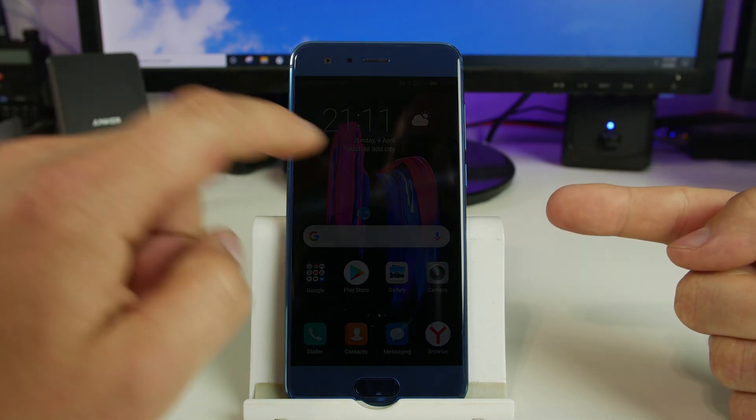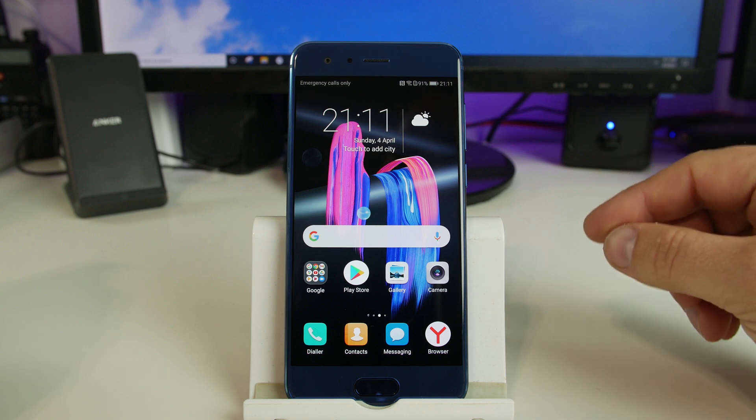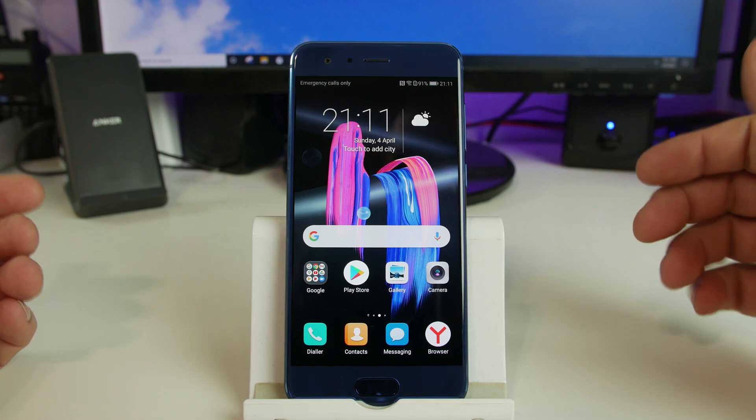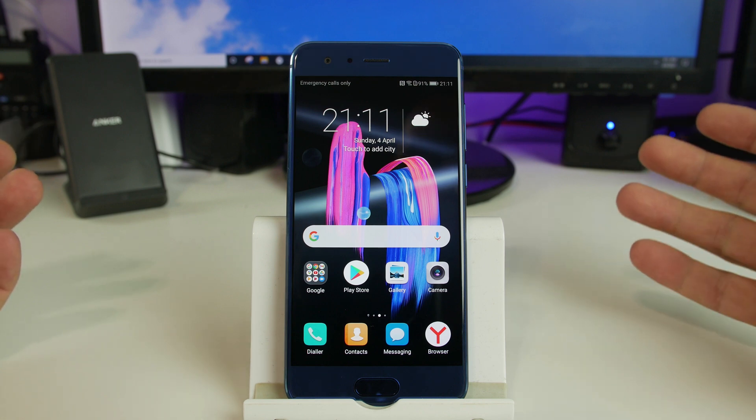This is the Huawei Honor 9. And really this method is going to work with pretty much every Huawei device. It's really, really simple to do and really easy.